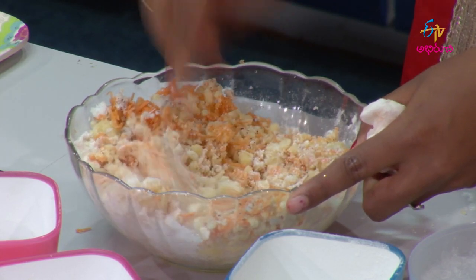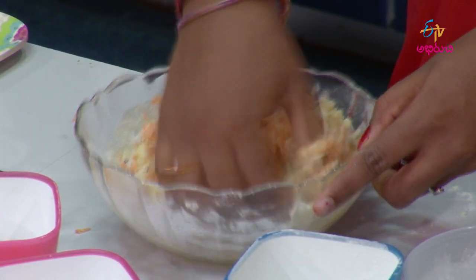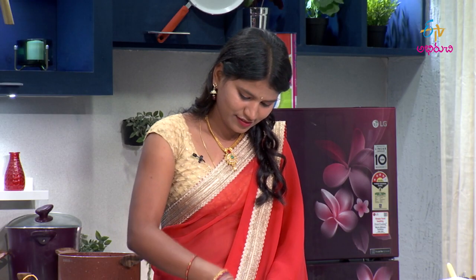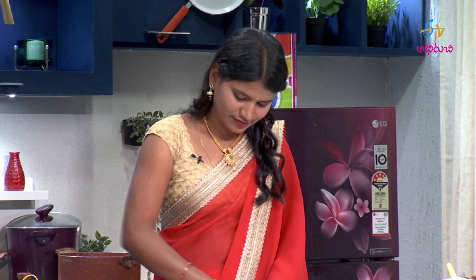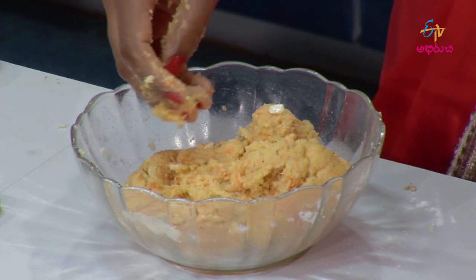Baking soda. And the pindi and the baking powder — yeah, baking powder.